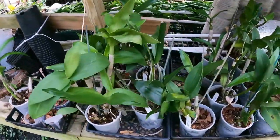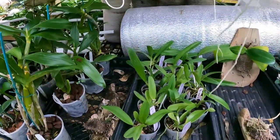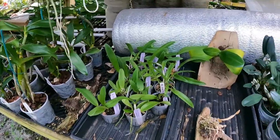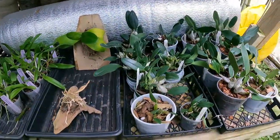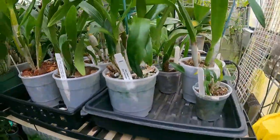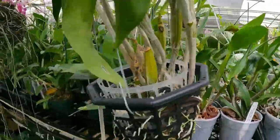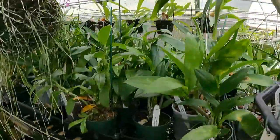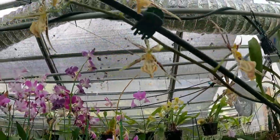Dendrobiums on the bottom — they reckon here on the bottom coming up to the top. Again, just a lot of green.